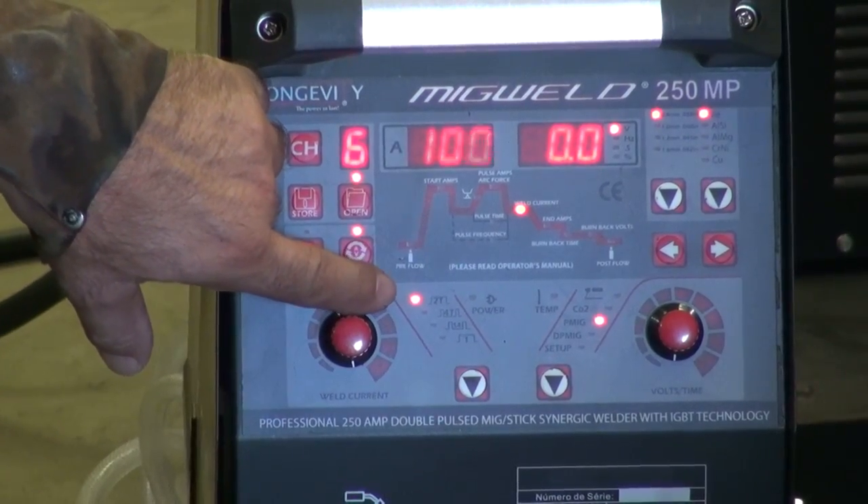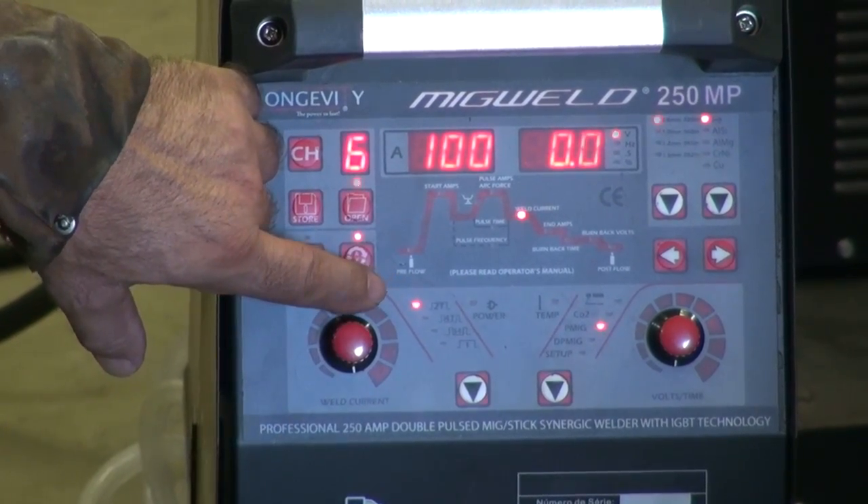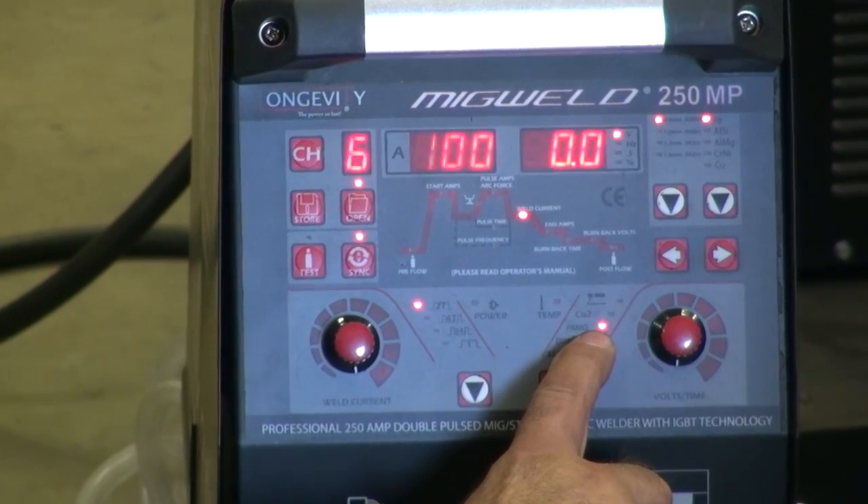So, you see right now we're in 2T, which means you pull the trigger, it welds, you let it go, it stops. Over here you see that it's in this pulse mode.